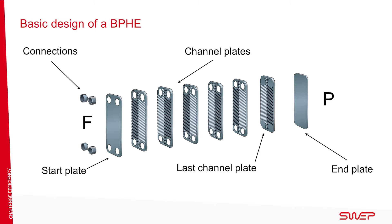Connections are normally located on the front of the heat exchanger, but they can also be located on the back. During production, the channel plates are pressed together with a brazing material, such as copper foil. Pressing creates a corrugated surface in a herringbone pattern. The direction of the herringbone pattern is switched for every other plate, creating channels.